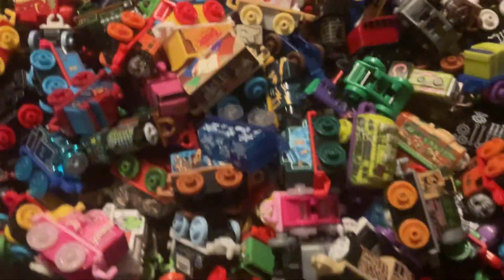Hello YouTube! I'm going to show you my Thomas and Friends mini collection! We will also be posting this video on YouTube!